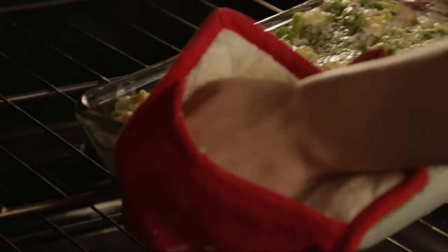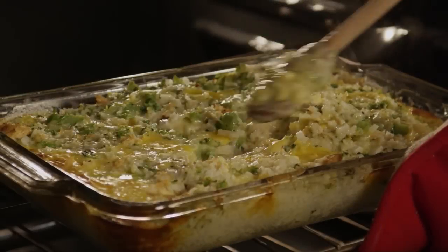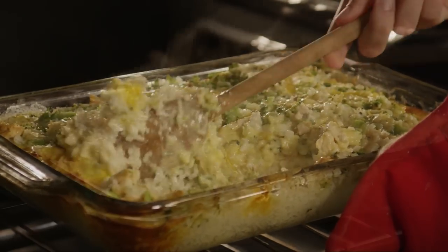Bake the casserole in your preheated oven for 30 to 35 minutes. Stir the casserole at the 15-minute mark to make sure that the cheese melts evenly.